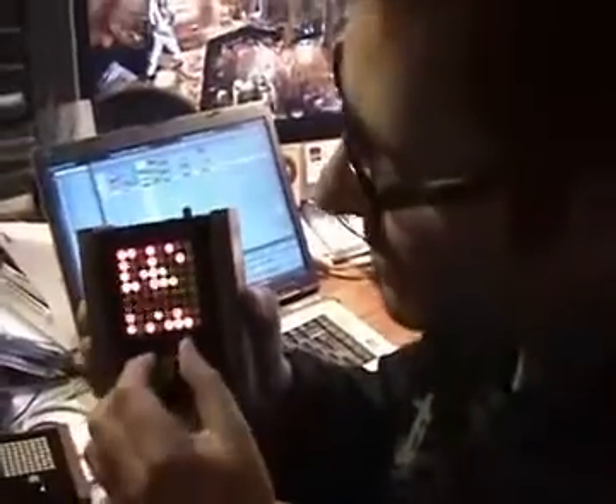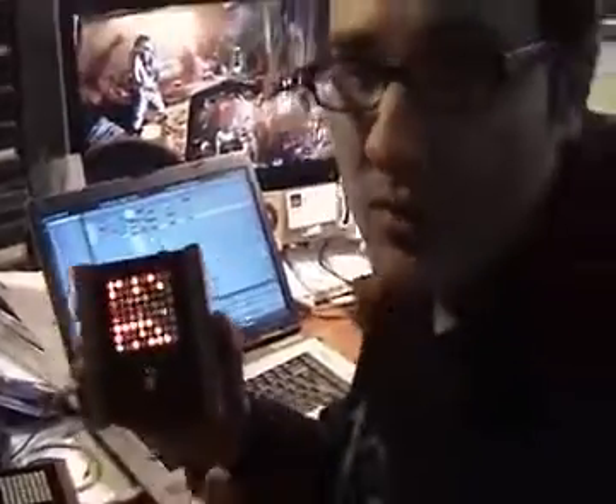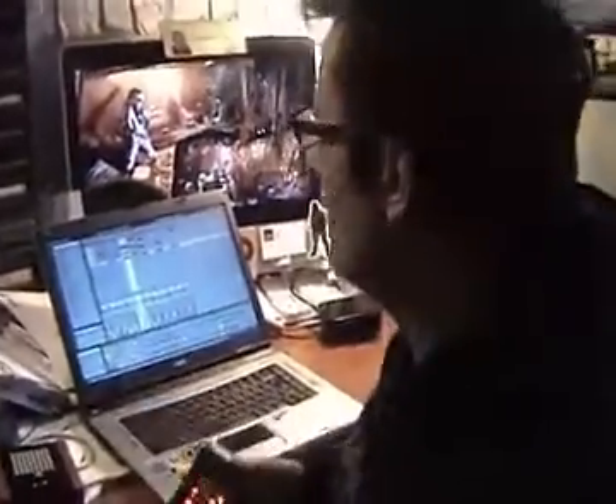So yeah, it's essentially freaking awesome and so am I. That's it.